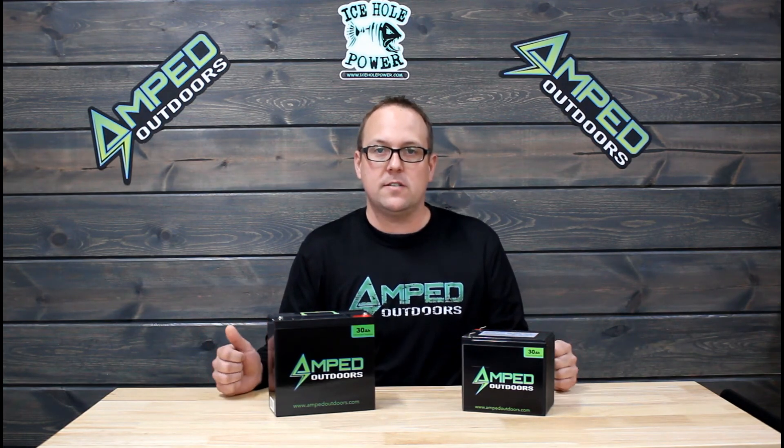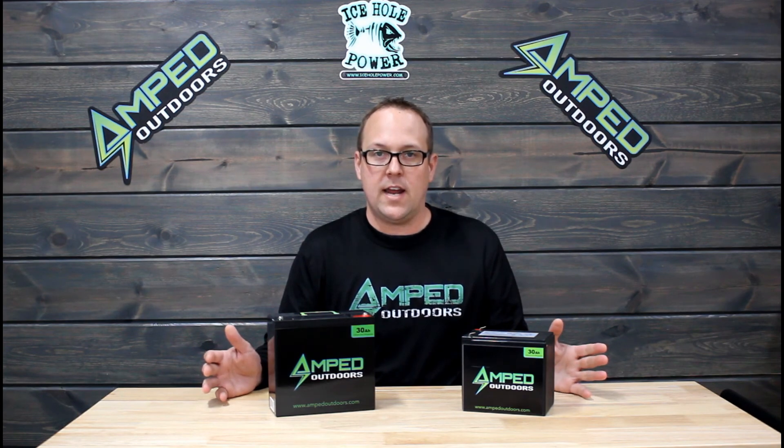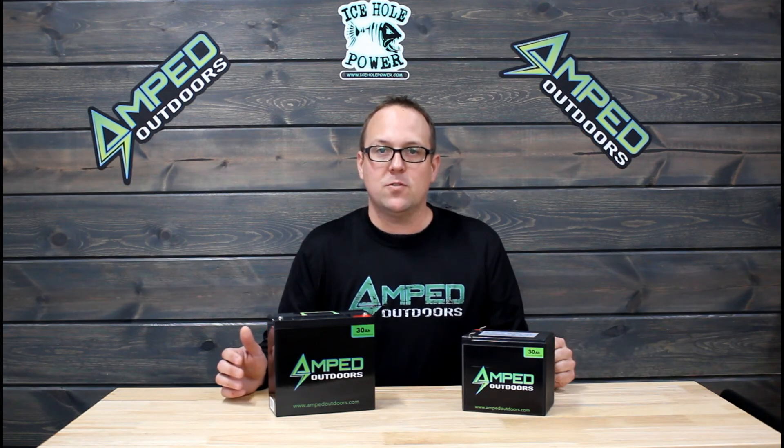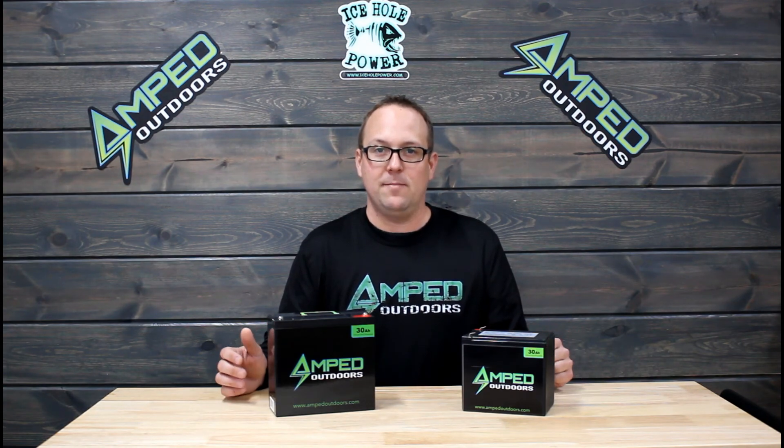If you have any questions on these two batteries, feel free to reach out to us at sales@ampedoutdoors.com. We'd be more than happy to help you out. Otherwise, visit us at ampedoutdoors.com for all the different product offerings that we have. Thank you.